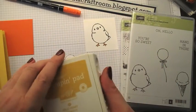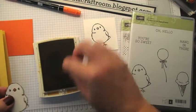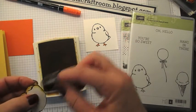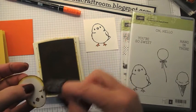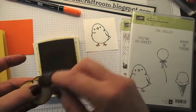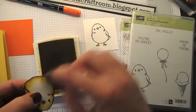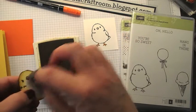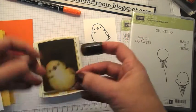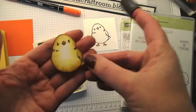Then we need to make him yellow. And we're going to use Hello Honey ink and an Adorber. I'm just going to daub around the edge. You want to keep him quite white still in the middle — you're just coming in from the edges, and then just very gently over the middle. It gives quite a 3D look. Isn't that cute?